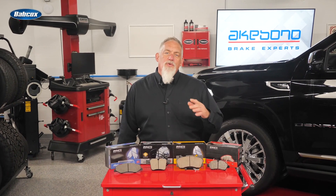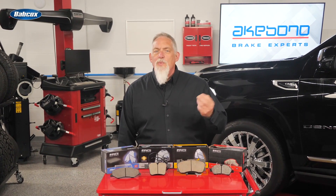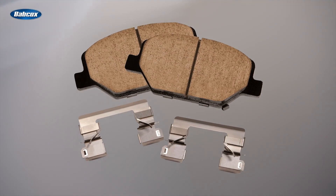When I say ceramic brake pads, your first thoughts are probably about quiet braking performance and clean wheels. But you probably don't know how ceramic brake pads accomplish this while extending the life of the brake pad.